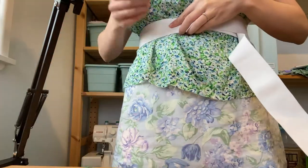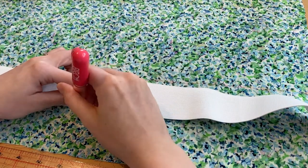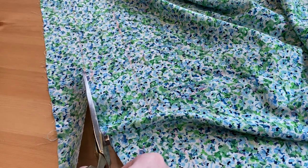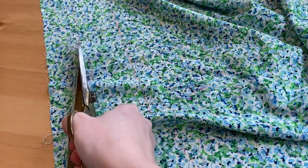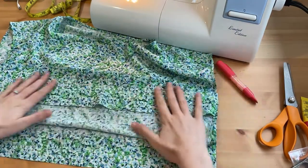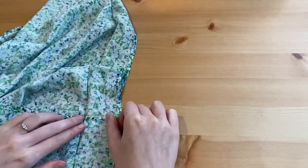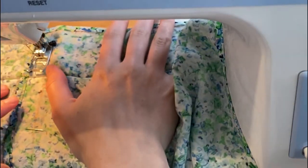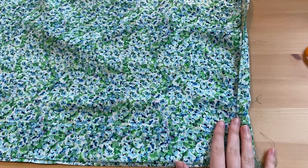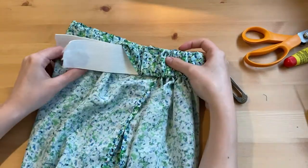I tried it on and measured where I wanted the elastic to be. Using the same method I did for the skirt, I made markings where the elastic channeling should go. The channeling is ironed into place, but I still have to create that wrapped look, so I'm going to overlap each side by 1.5 inches, baste it in place, and then sew the channeling as normal. I then inserted the elastic, sewed the ends together, and closed the channeling gap.